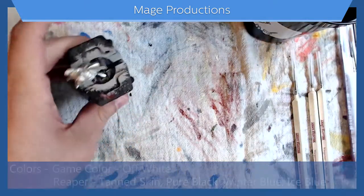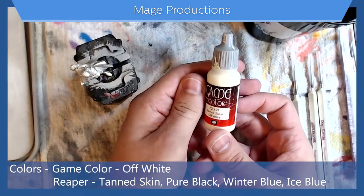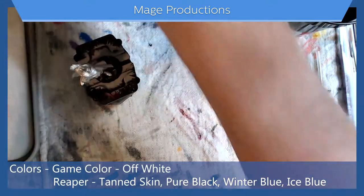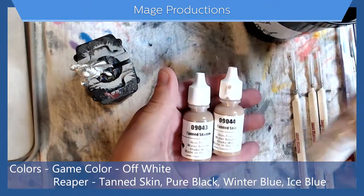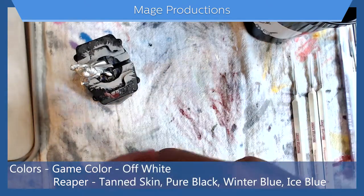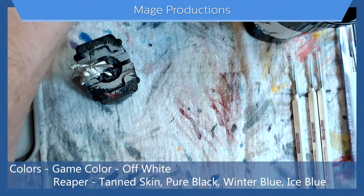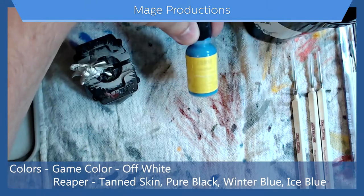As for colors I will be using today, I'll be using the Off-White from GameColor made by Vallejo, along with the tanned skin colors from Reaper — shadow, skin, and highlight — as well as pure black, winter blue, and ice blue.